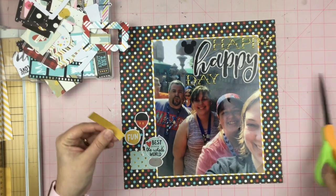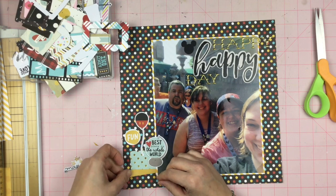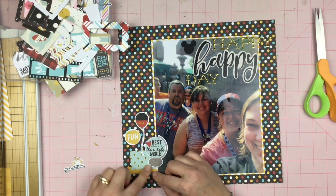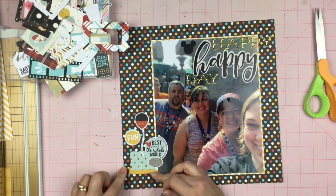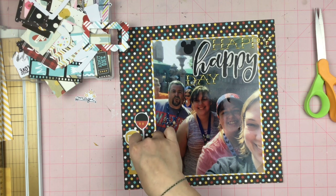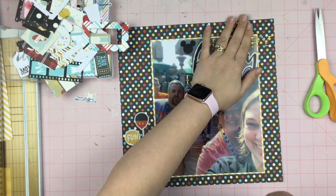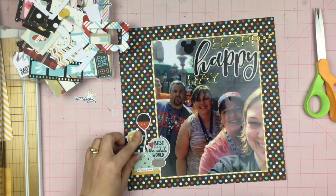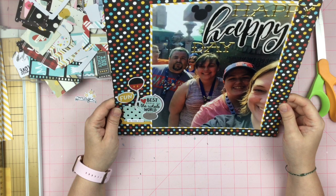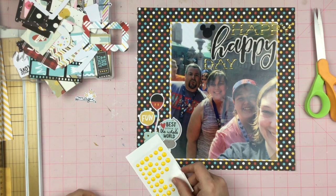I definitely feel there is more floaty out there because of the background paper — the dots just kind of go whoop, right on off. I almost thought about trimming it down and putting solid colored cardstock behind it, but I decided not to go with that and just leave it the way it is. I'm looking at it, trying to decide if I want to cut it down and place it on a sheet of cardstock, but I don't.